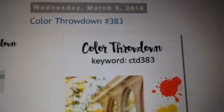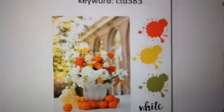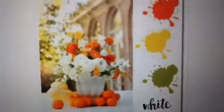Actually, this was quite fun. This is Color Throwdown 383. The colors this week were orange, yellow, green, and white, and it has to be uploaded and posted today by five o'clock my time, so I got to get this done.